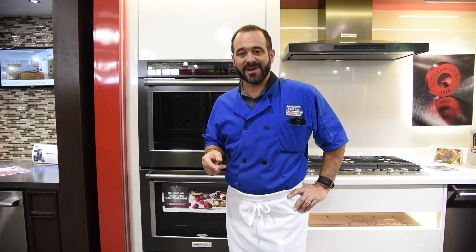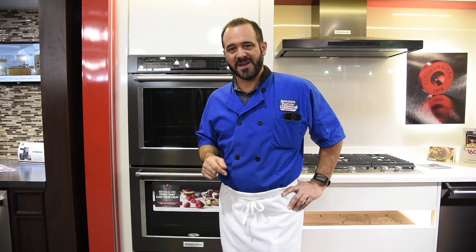Hi everyone. Chef Mark with Appliance Factory and Mattress Kingdom, and I'm here answering your Dial Chef questions. Remember, you can send any of your questions to dialchefmark at gmail.com, and make sure to answer them in video form.